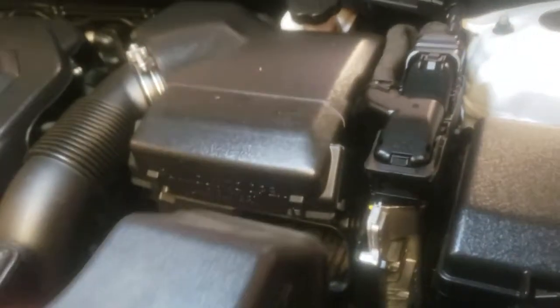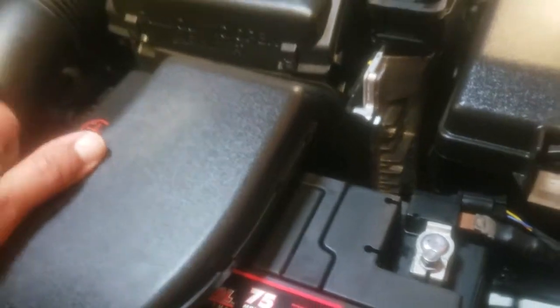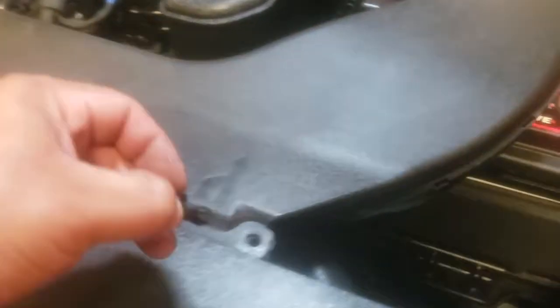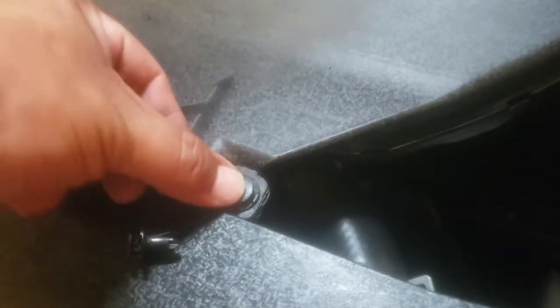Once that is completed, the next thing we're going to do is install the intake housing. This is going to go right in there — it just goes right in there, sits up here, perfectly aligned. Then we grab our plastic retainer clips, open them up first, then insert them each one by one and secure them, locking each one into place.